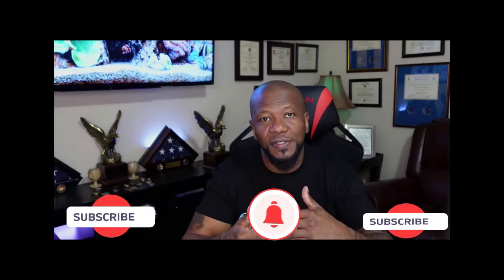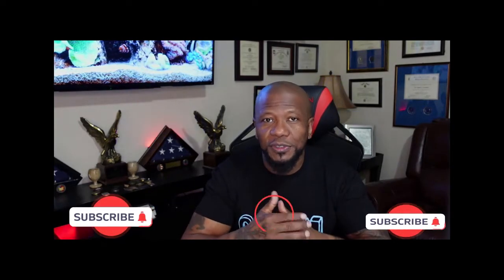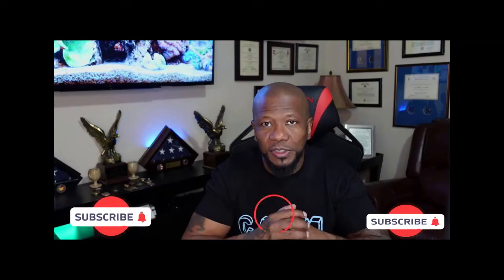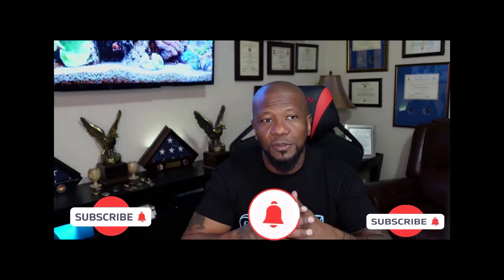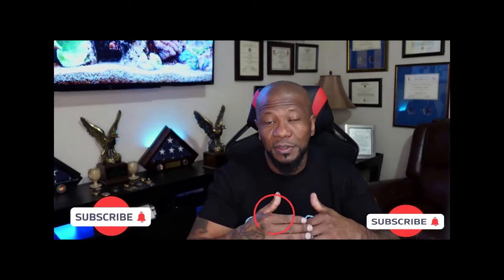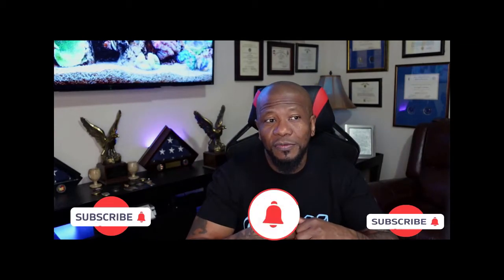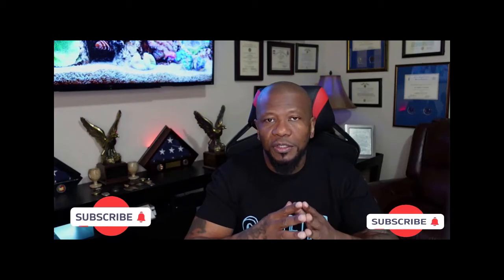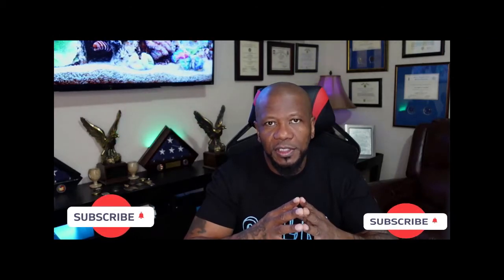I also post the videos to the Vintage Muscle Community Facebook page, so once you become a member or join the page, if you start buying a product, go to the page, click on it, and you can ask questions and things of that nature.